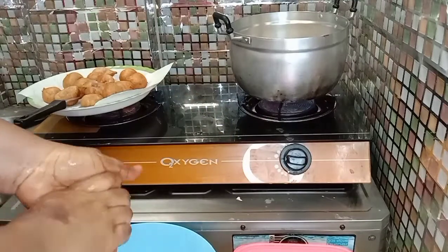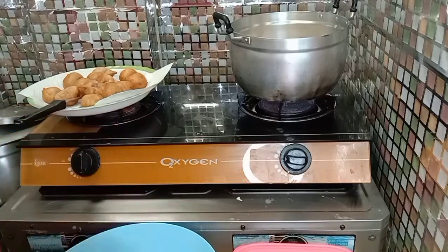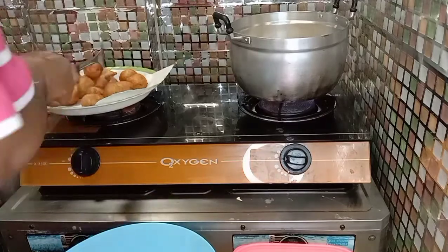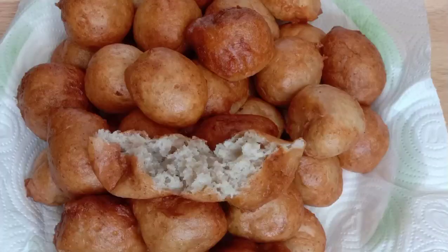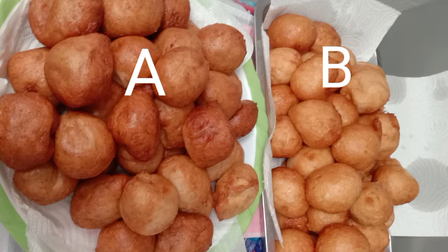Go to my other video in the description box to see how to make puff puff — the only thing you do differently is reduce the quantity of sugar by half and replace it with banana. I hope you enjoyed this video. If you find it interesting, please don't forget to give your girl a thumbs up. Look at how fresh and clean the puff puff looks — you won't even tell it's banana puff puff. I compare the two: A is banana puff puff and B is the normal puff puff.